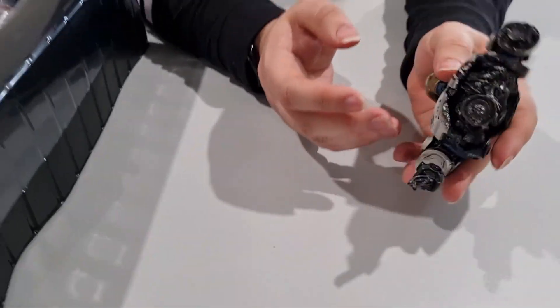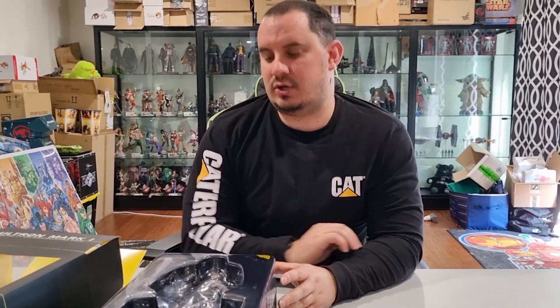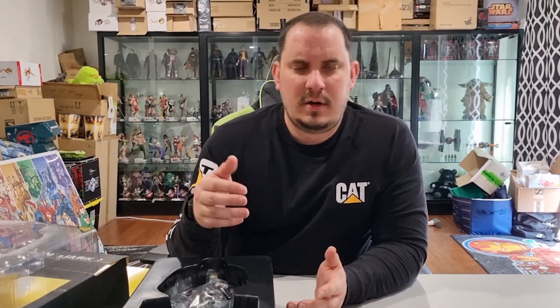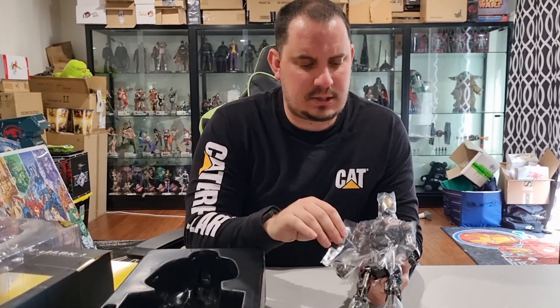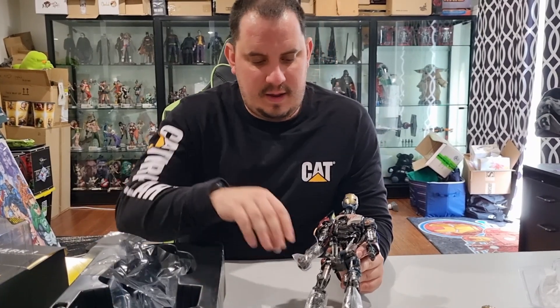They've never really disappointed me in terms of overall quality. Sometimes they may release a figure that doesn't have as many accessories, or there might be a small defect, but they always put so much attention into the detail. This one looks like it doesn't come with a lot of accessories, but that makes sense — when it comes to Ultron, especially when he first came into being in his Mark 1 phase, he didn't have a lot of accessories.